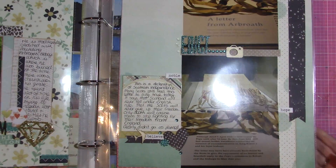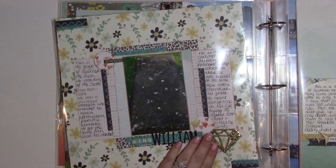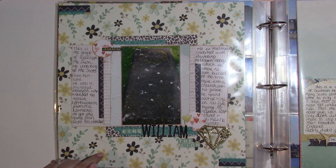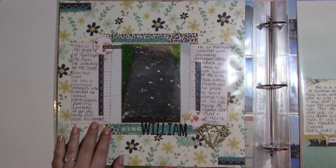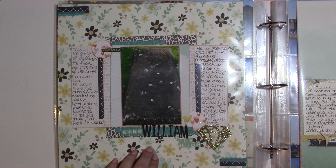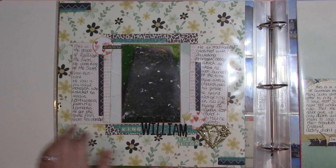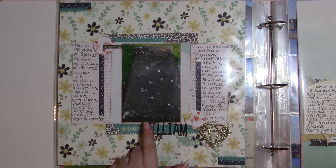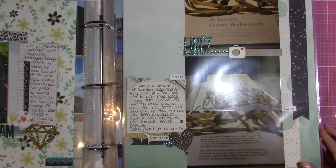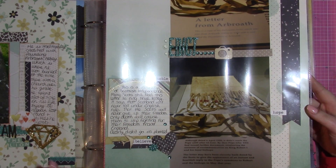This is still Arbroath Abbey, and this is where I start to use other products outside of that Life in Color collection. I think this is still a Simple Stories paper but not from that collection. A lot of these pages I made at a crop, and I took a limited amount of supplies with me, which is also why they're very simple in design and embellishment.